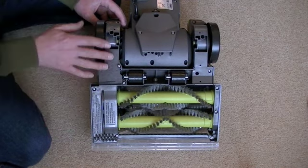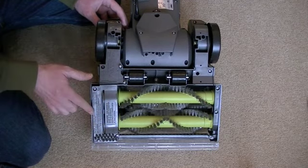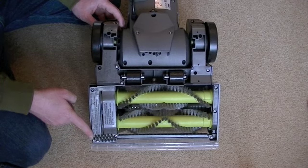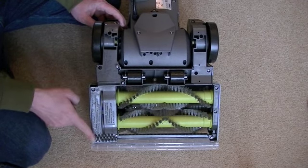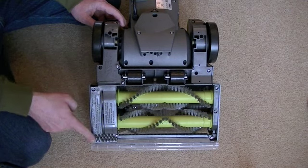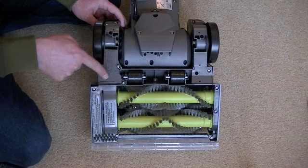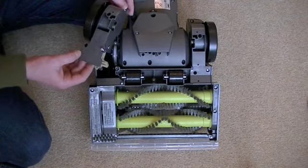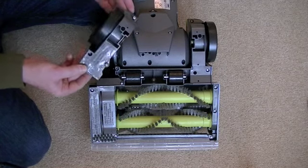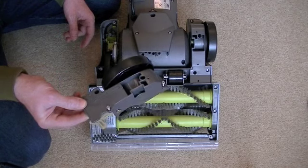To get access to the belt, first remove both belt guards. I've already undone the screws to save some time, but you'll find there are eight screws numbered one to eight. You need to first undo the whole unit at the back — screw holes numbered five, six, seven, and eight — so unscrew all those and then you can remove the whole back part.